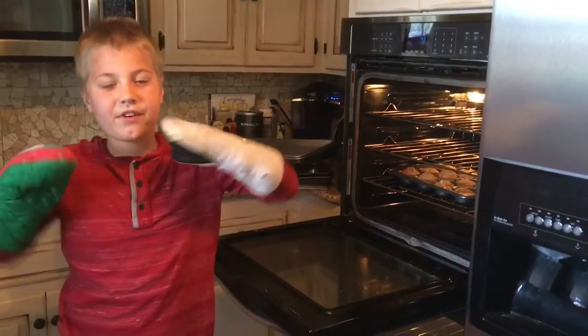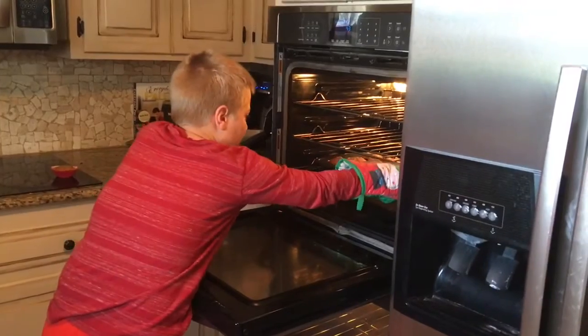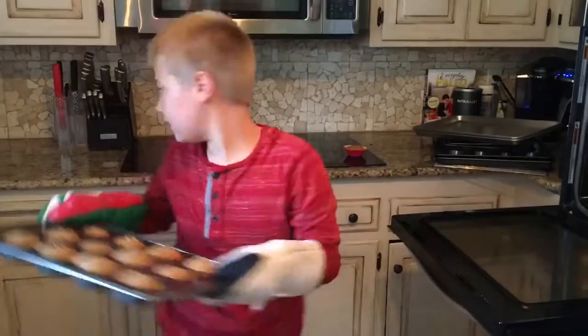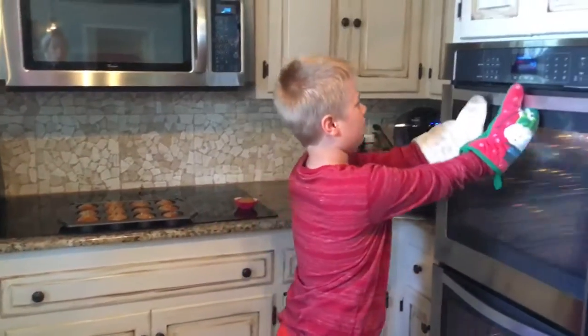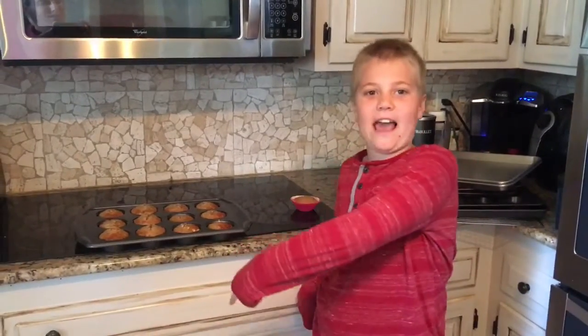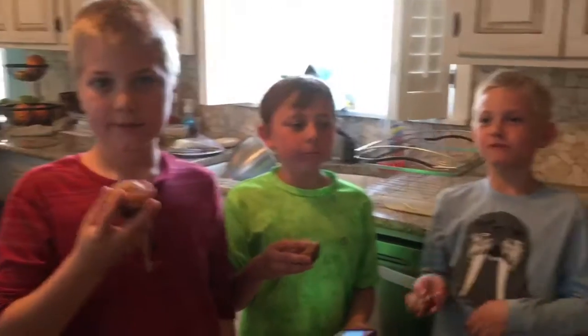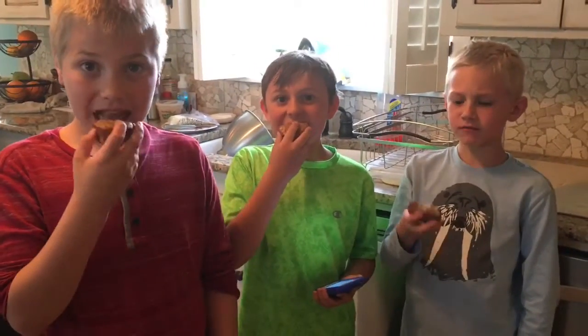You need to be very careful because the top is hot — that is why I am using these oven mitts. Now we are going to let them cool and in a couple of minutes we can try these babies out. So we have our taste testers here. Wyatt has made these awesome banana muffins. Are they good boys? Yeah.